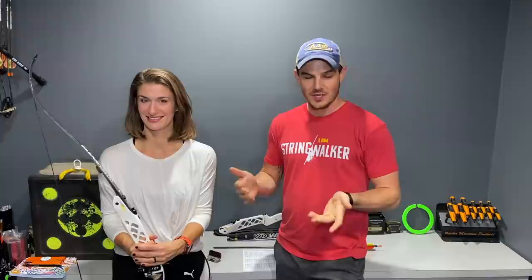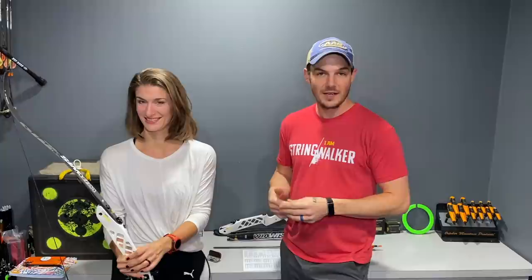In today's video, we are going to get Heather, my wife, set up with her very first own dozen arrows. We'll be taking measurements from her setup - her draw length and bow weight - and then we'll reference an arrow chart, and she'll select her very first arrows that she can shoot out of her bare bow.